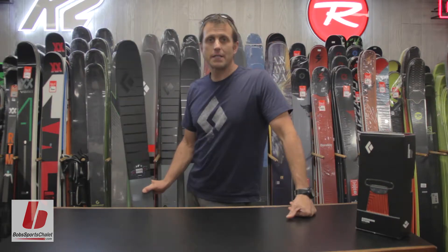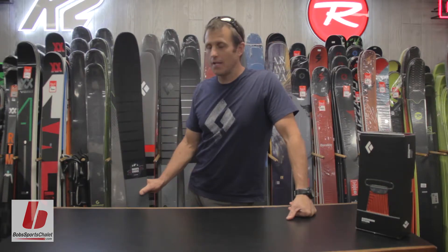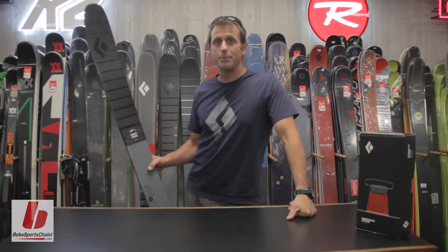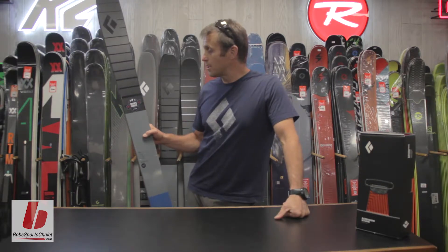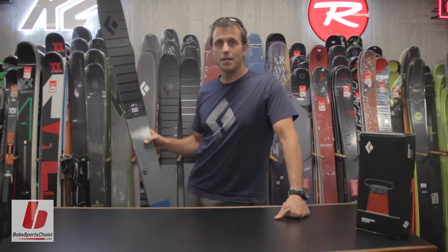My name is Kevin Mahoney. I work with Black Diamond Equipment. I'm down here at Bob's Sports LA talking about the Black Diamond Skis, starting with the Boundary Pro 107, which won the Skiers Choice Award from Powder Magazine for 2018.